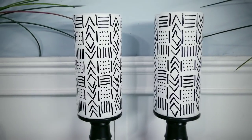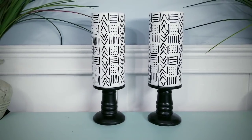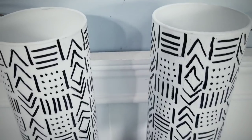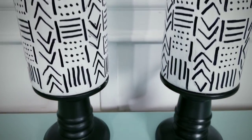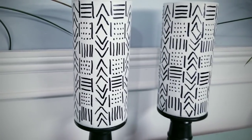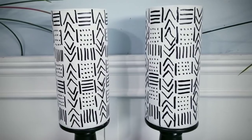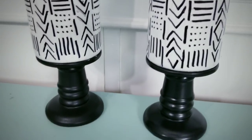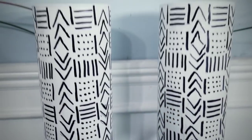Now we can place our creations on display. I really love how these turned out. The mud cloth style print on these vases really turned out great and looks like a high-end cloth design. You can place a battery-operated candle inside for a soft glow, or even real or silk greenery if you're going for a more organic look.